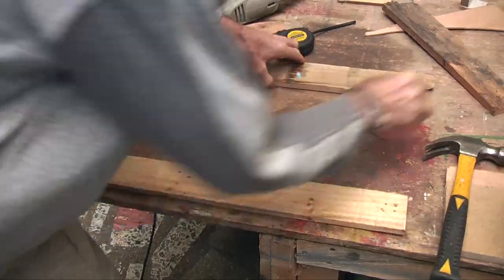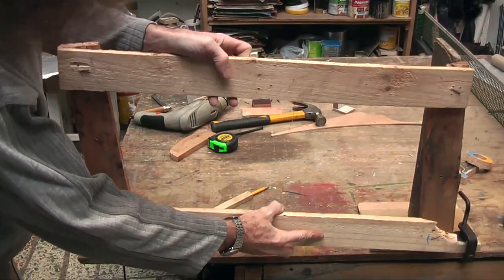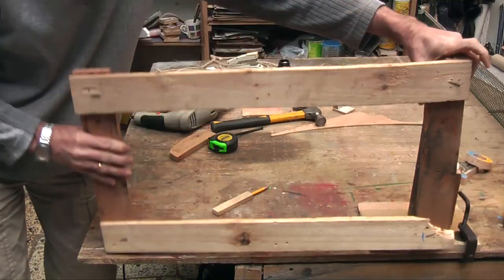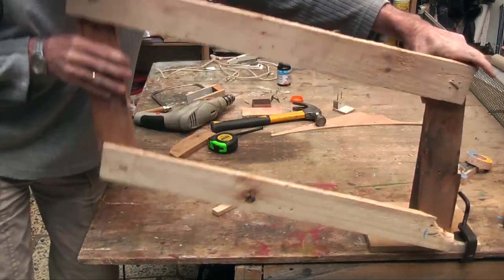Slip it under that so that now, if I was to attach that there, we are going to get a parallelogram that is going to go up and down like that.